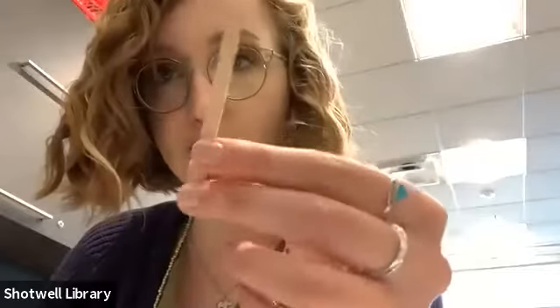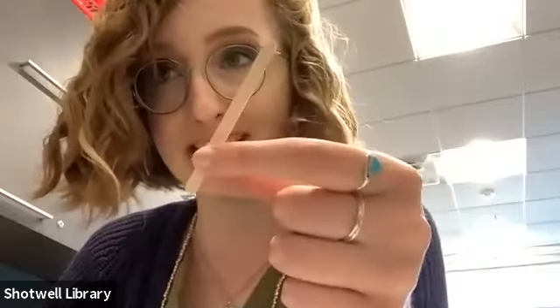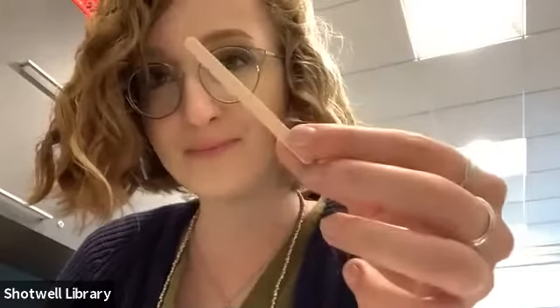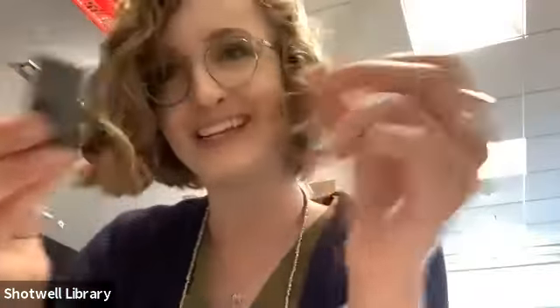What about everybody's little piece of wood? Some of y'all have a little cube and others have a popsicle stick. Do we think this is going to be magnetic? No, because it's made of wood — wood isn't going to be magnetic. You can try it but it's not going to work. It's just going to fall down, so we're going to put that on the not magnetic side.